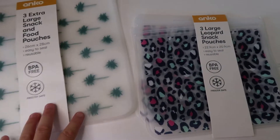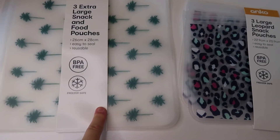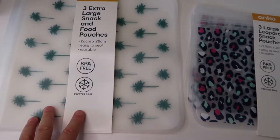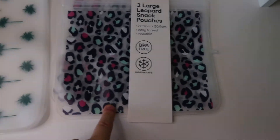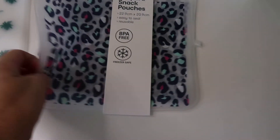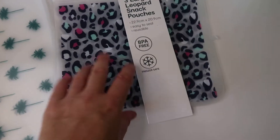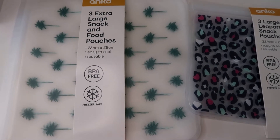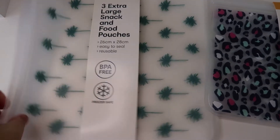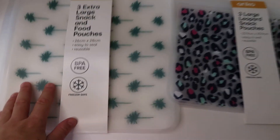So pouches — I've bought one set before. I don't think they were this size, they might have been the smaller size, but actually they were definitely the large extra large. I got another packet of the extra large ones and also a packet of the snack pouches. I've had mine for about six months now and I use them for baking, to freeze cupcakes and banana cakes, and to freeze frozen fruit in them.